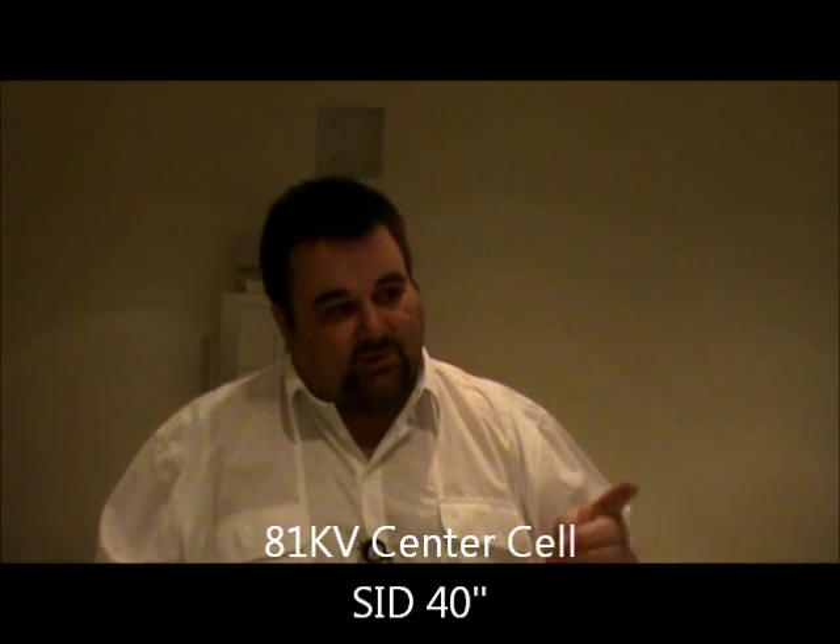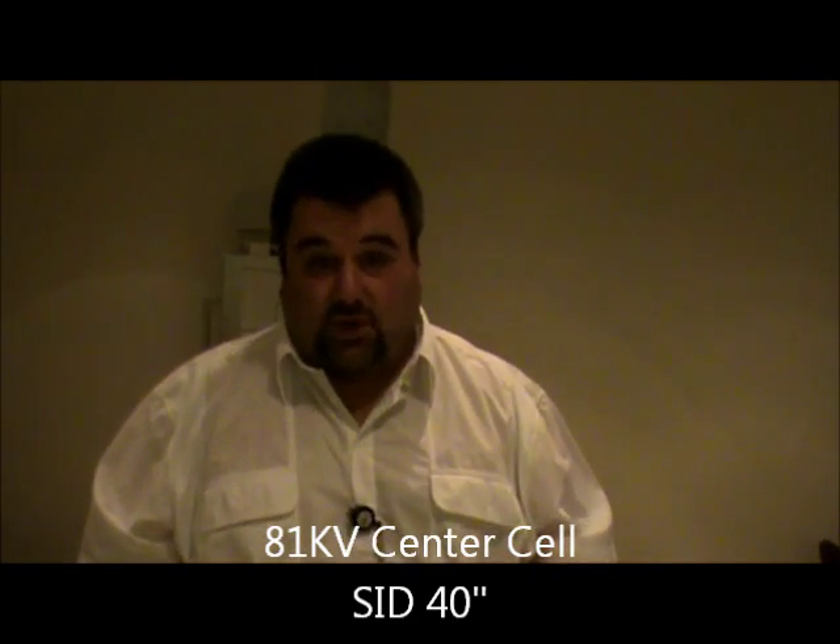I'm going to put my marker placement here to the side. The technique is going to be about 81 kV, center cell. And again, this is a female, so I angle 35. For a male, it's 30.